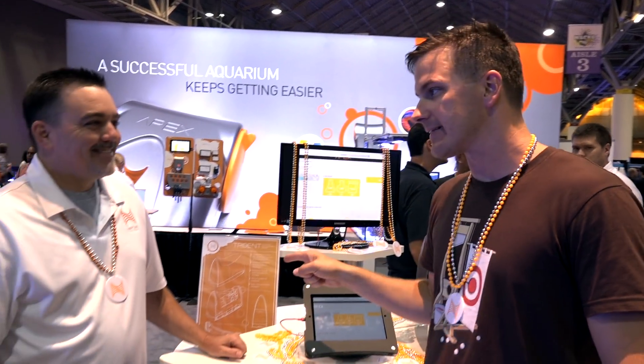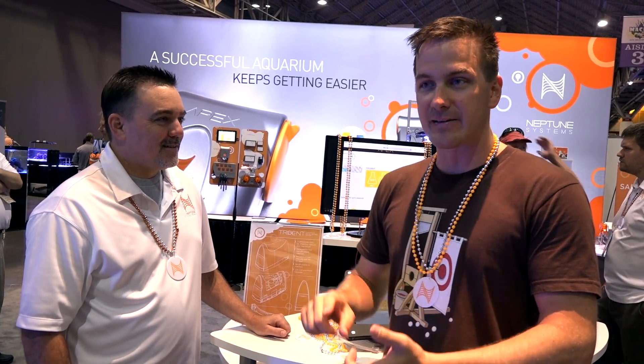Hey everybody, Mark Kelly, Mr. Saltwater Tank here at MACNA 2017 with the item that everyone is talking about. I'm here with Terrence talking about the Trident — alkalinity, magnesium, and calcium monitoring automatically.